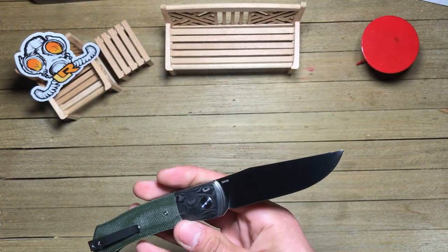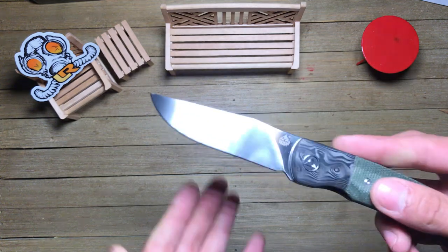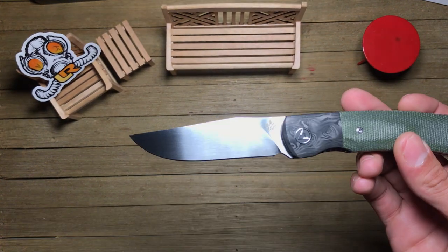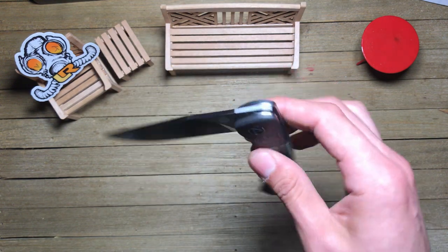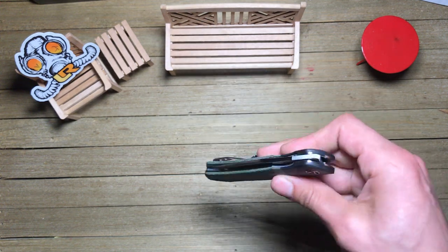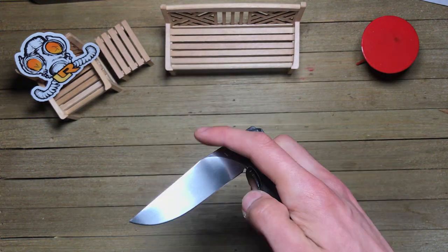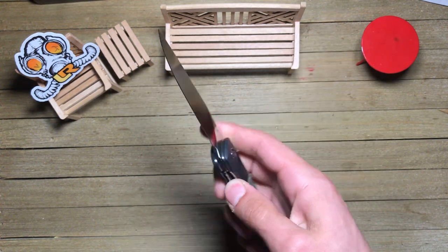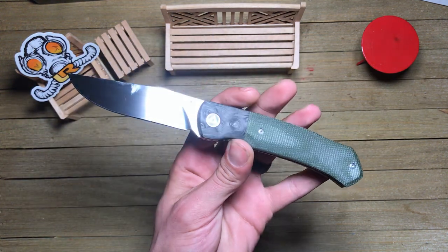Oh, not bad at all. Very nice looking blade there. Very, very good action — oh wow. Yeah, very easy to front flip, no errors, no issues there. You can do it that way — works that way. Let's see if we can do it left hand — yeah, my left hand is virtually useless, but there we are.